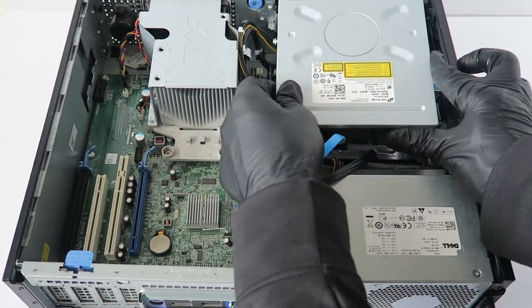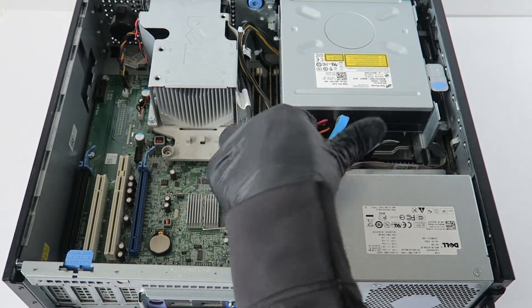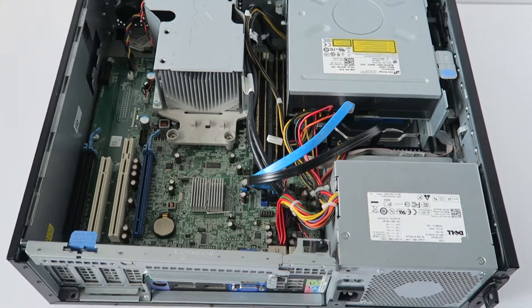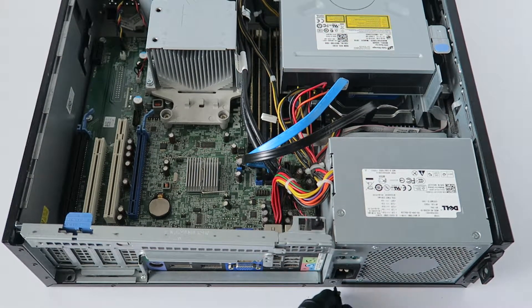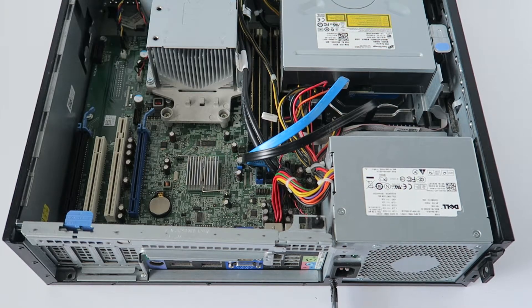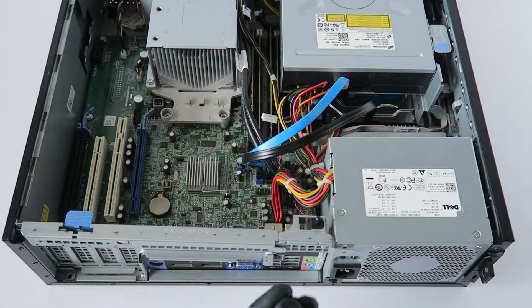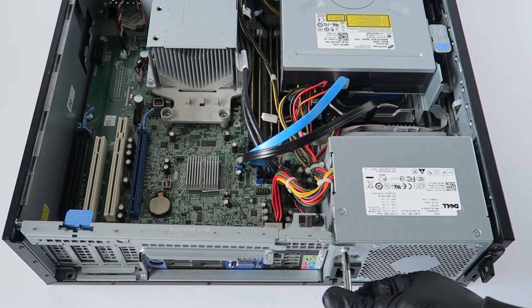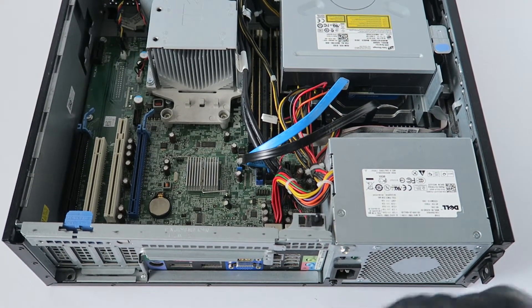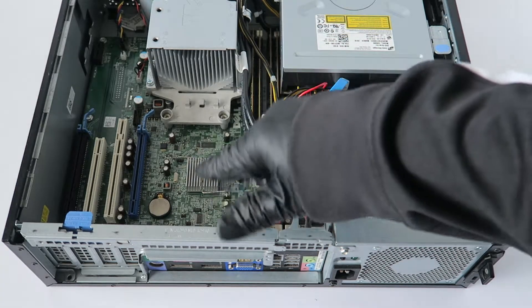Slide the optical drive back in and secure it. Now install the screws back into the power supply — the bottom one is a black screw and the top one is white, but they're the same screw, just a different color.